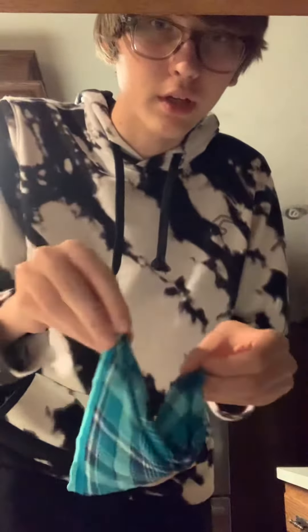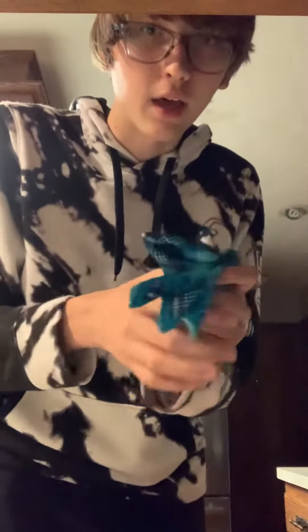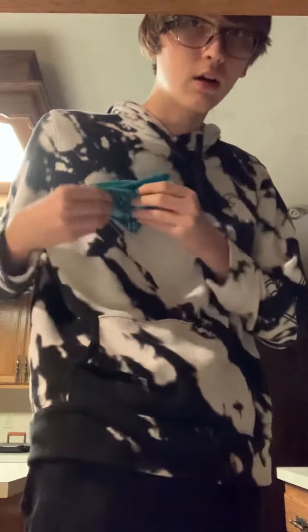Now, you can fold it again if you'd like, like that. I'm not wearing a coat pocket, but you usually just stick it in there like that or like that.